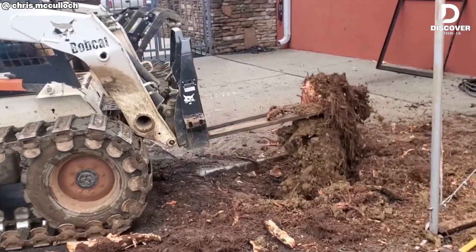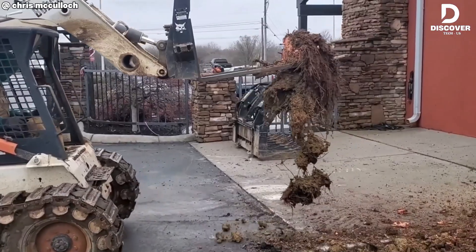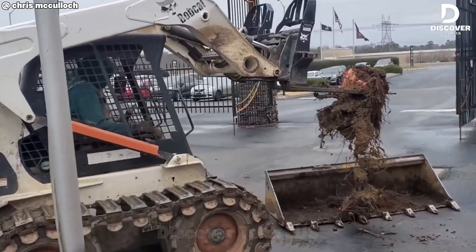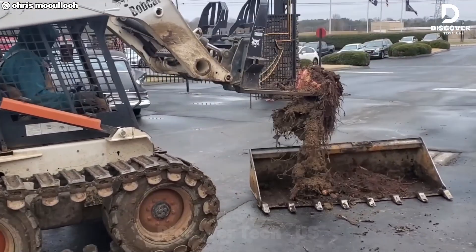This setup exemplifies practical backyard innovation. Without the use of specialized attachments, the operator relied on determination and creative use of the forks to achieve effective stump removal.